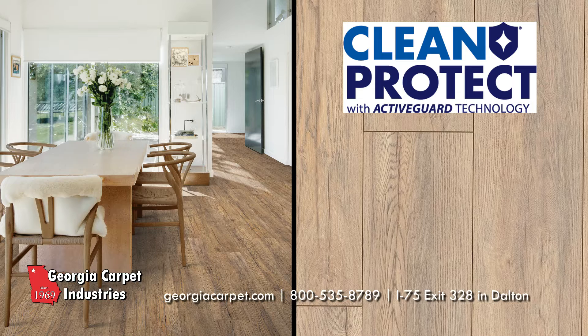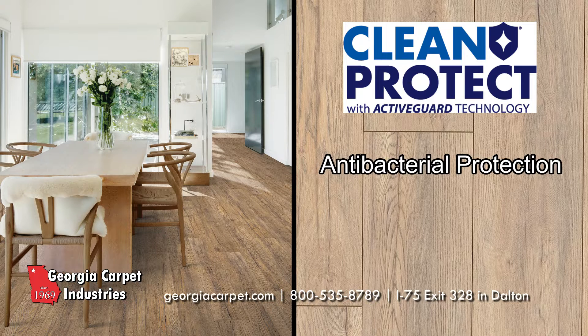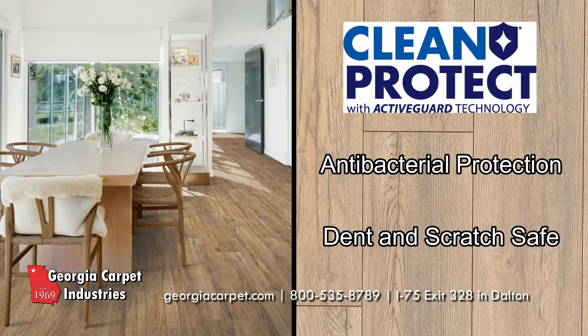Pergo's Clean Protect technology provides antibacterial protection on your floors. Their durable design also protects against dents and scratches, ensuring that your floor can stand up against life's elements.